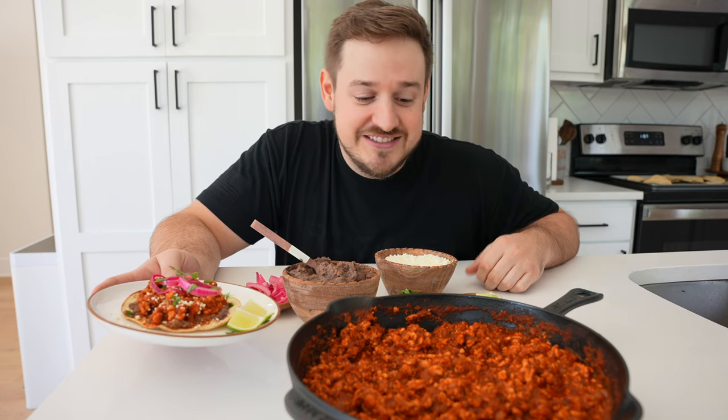We threw it on some baked tostadas with low-fat refried black beans. You can top it with whatever you want, but this is a great easy one-pan spin on the classic Mexican dish. It would be great for meal prep because ground chicken works way better in terms of reheatability over pulled chicken. So I'll show you how to make it.